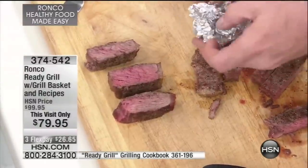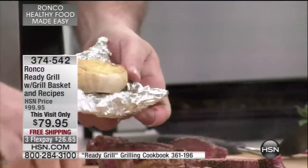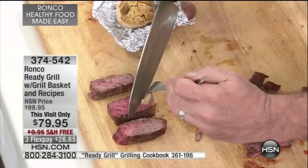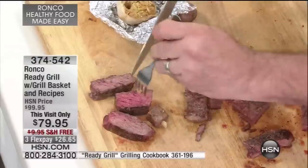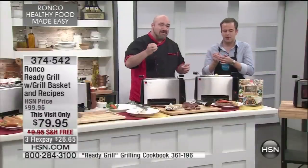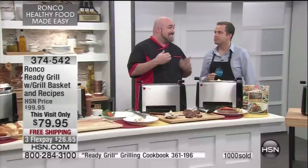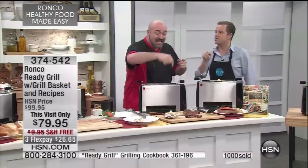I promised you a little surprise — every time you cook a steak in this, throw in a garlic bulb like they give you at those fancy five-star restaurants. Once you roast it, it spreads like butter. Adam, I want you to try this — a 2½-inch New York strip done on your countertop in the Ronco Ready Grill. I dare you to tell me that doesn't taste the same as every steak you've had at one of those five-star restaurants. That melts in your mouth, right?